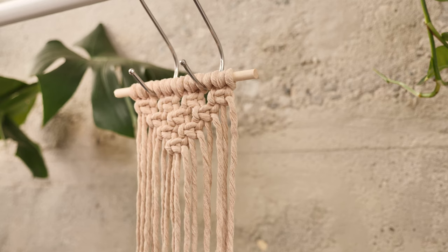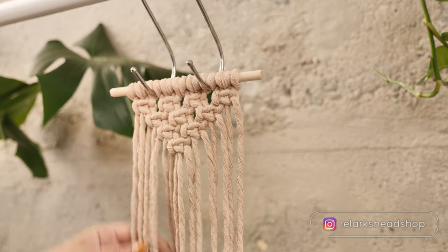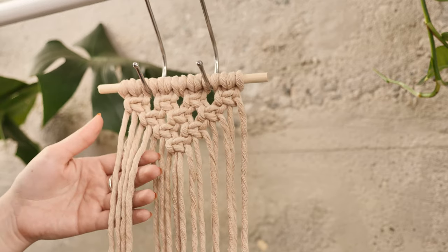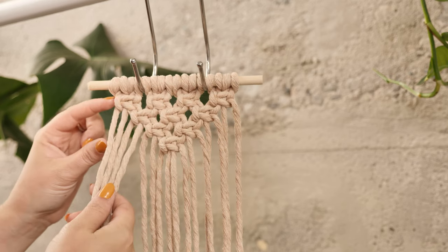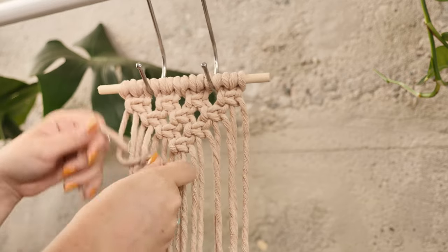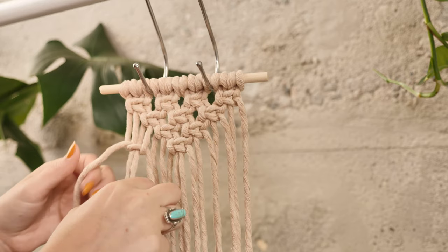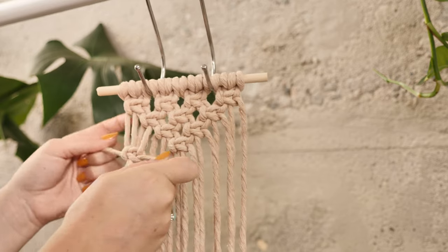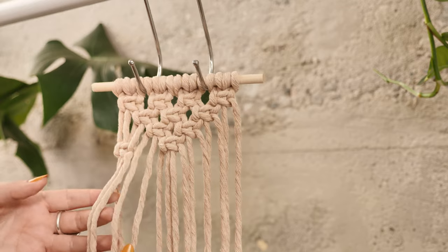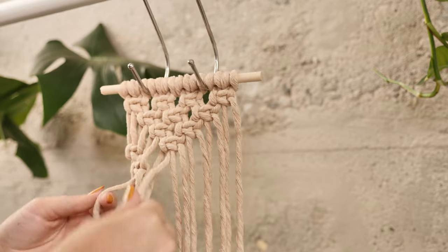We'll move on to the next section where we are still going to be using square knots, but we are going to leave a little gap in between this triangle shape. For this next row, take the outer four cords and create a square knot, but leave a little bit of space — about maybe an inch and a half or so. You can do more or less depending on your own personal preference. I left about an inch on the outer string, and we'll just continue down diagonally, taking two new strings and adding them to the two strings on my outer square knot.